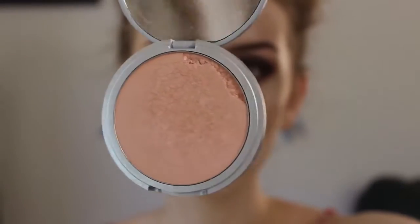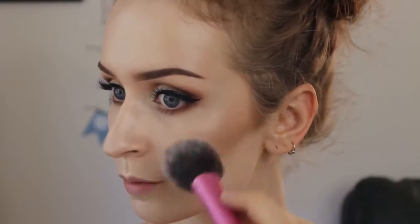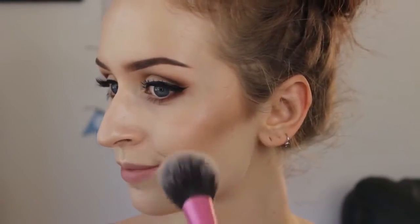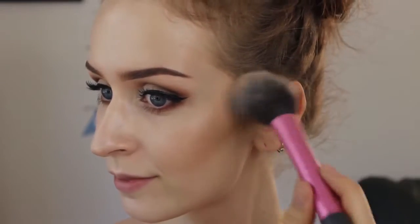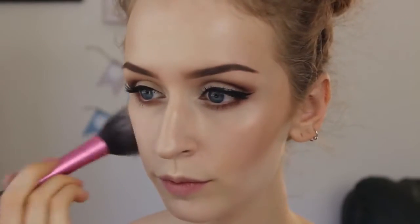Then I'm taking the Betty Luminizer, which is the blush version of the Mary Luminizer, and when you put these two together — I'm not kidding — it is like the most amazing thing. It just makes your face look super glowy and really nice, so I like to pair those two together.